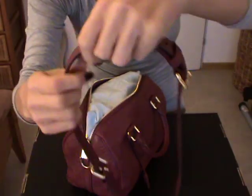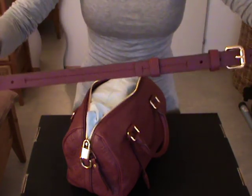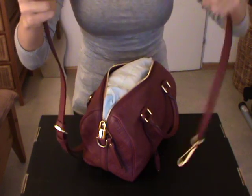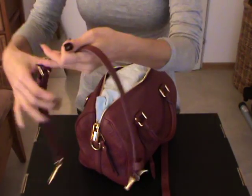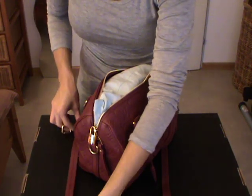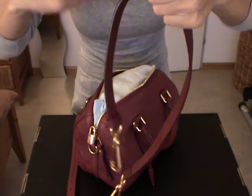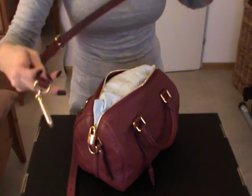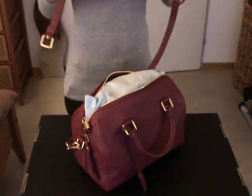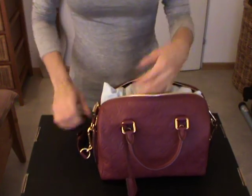You get two straps — actually three pieces of strap total — so you are able to carry the bag by shoulder or by crossbody. Then it becomes just a shorter strap to carry the bag by shoulder, and there is an additional piece you can add to make the strap longer. It's detachable and adjustable.